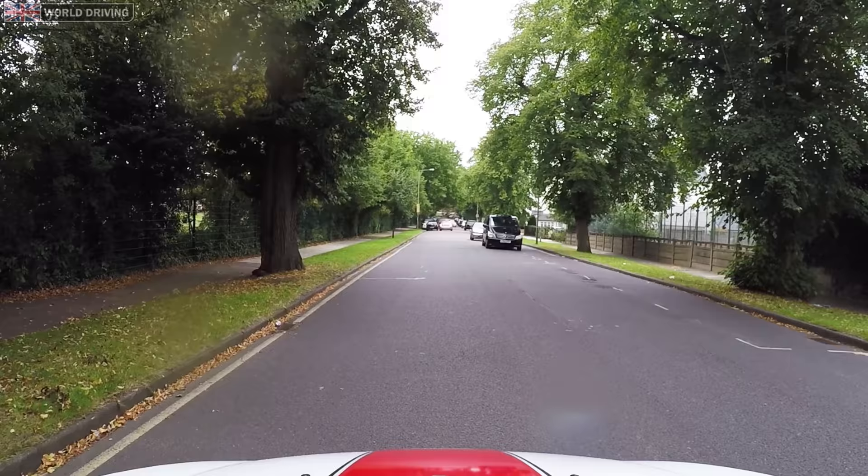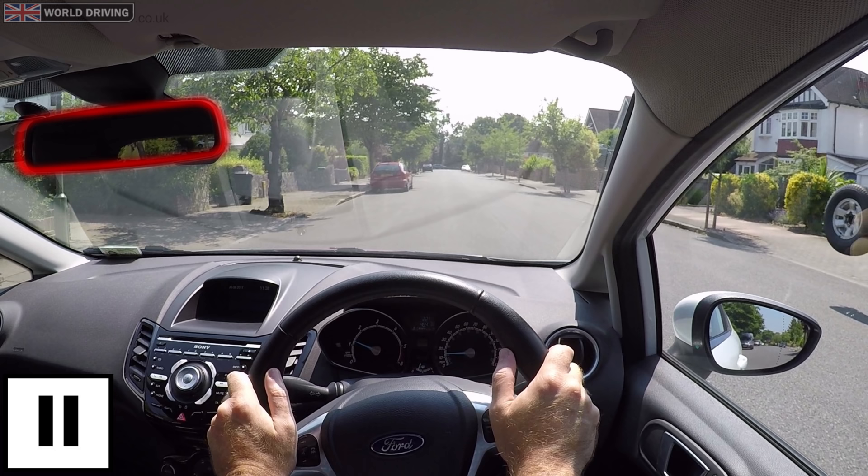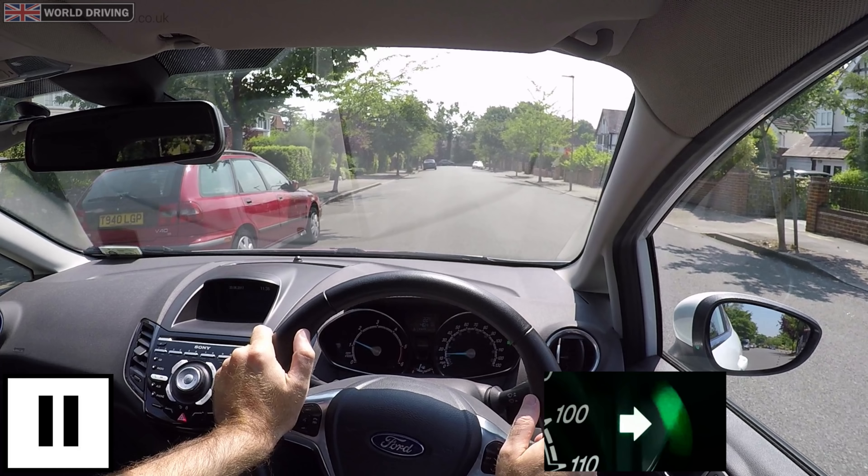And be ready to stop for oncoming vehicles as you're going to be crossing to the other side of the road. Let's have a look at this maneuver step by step. I'm going to pull up just on the right there. Check my mirrors, blind spot check, signal right, position just left of the centre of the road.